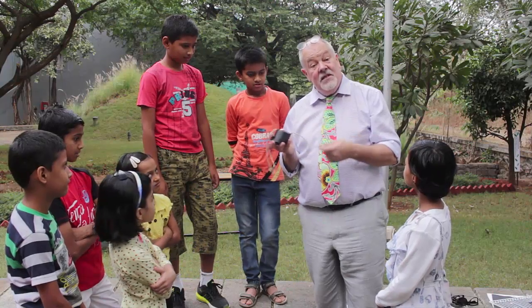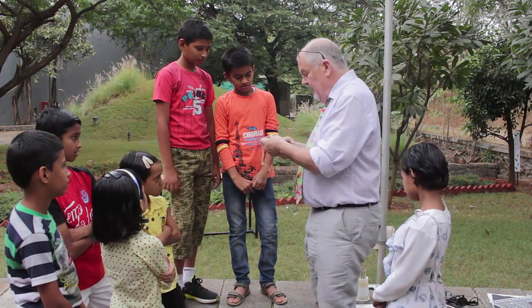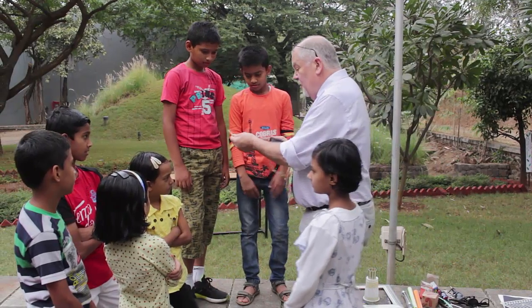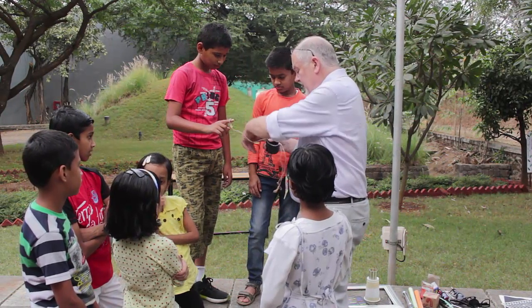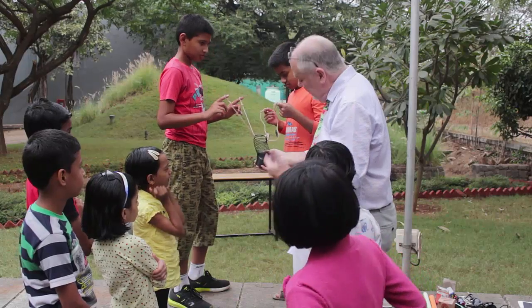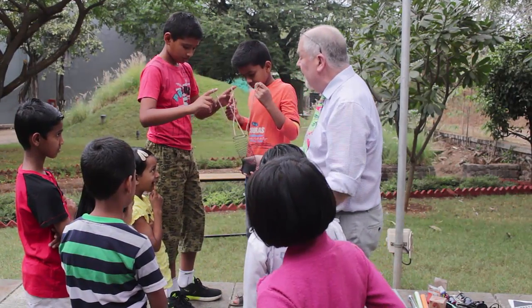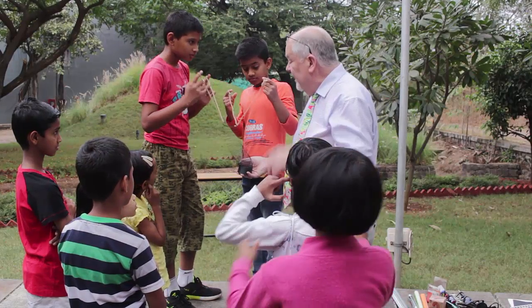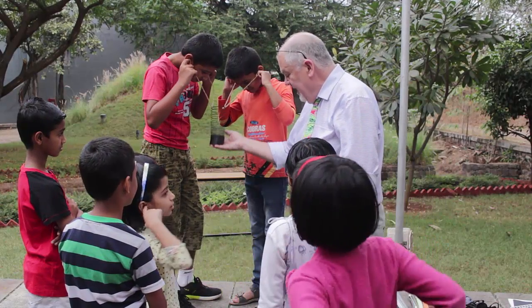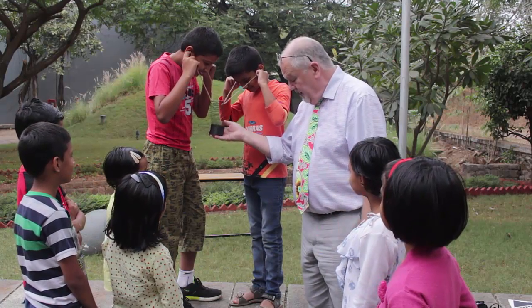So again this is a sound experiment. Let's see what happens when I ask the boys to put that loop over their finger, facing each other. Can you come a bit closer to the edge because I'm going to try and drop it down there. Okay, pop your fingers in your ears, and I shall drop it. Three, two, one, go!